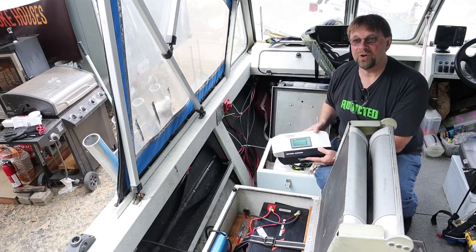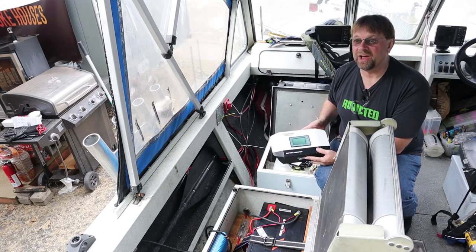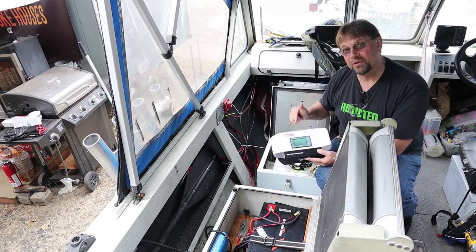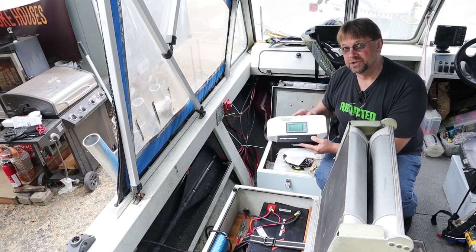Battery monitors are important for lithium batteries, but lithium batteries have safety systems built in, so this is more for my benefit. For AGM batteries, a battery protect is a really good idea, but you can also get an idea of where you're at beforehand with one of these monitors.